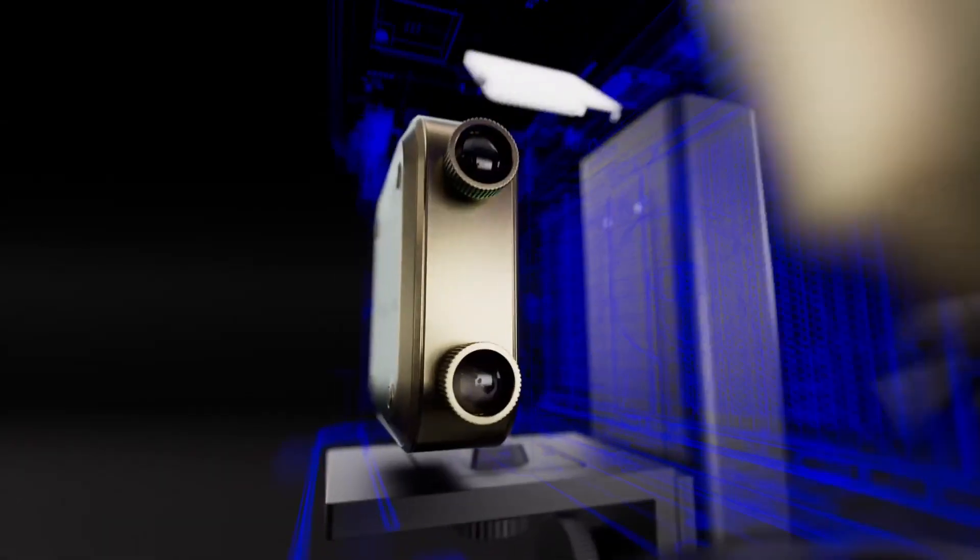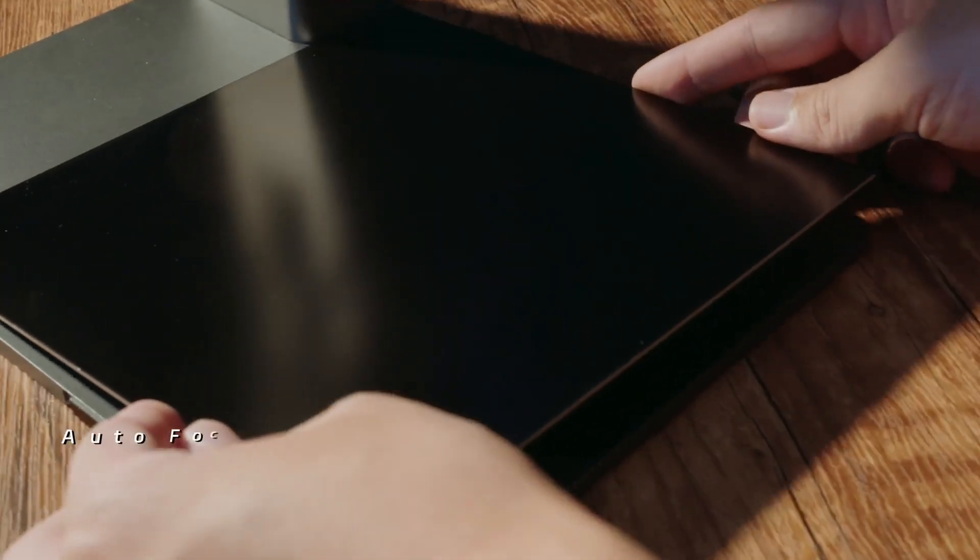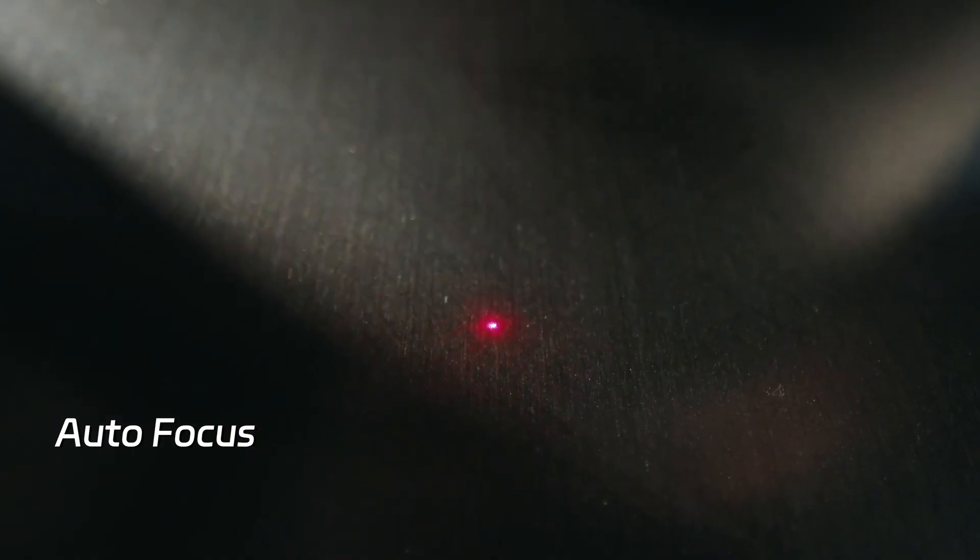20-watt diode with 2-watt infrared laser. NanoDuo handles almost any material, cutting deep or engraving fine, all with precision.